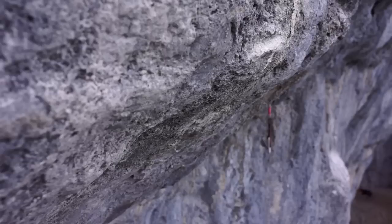So whether you're at the boulders, the gym, the cliff, wherever you're out climbing, have a great time doing it. Keep those hands dry, brush your tick marks off, clean the base of the crag if you make a mess, and always take care.